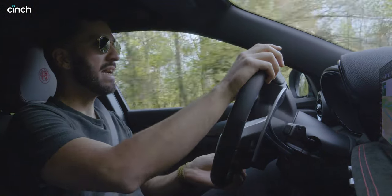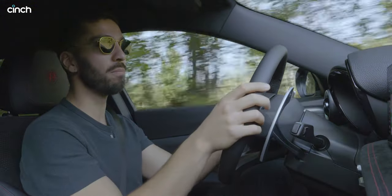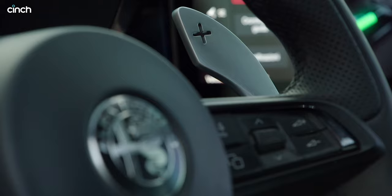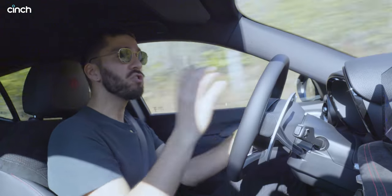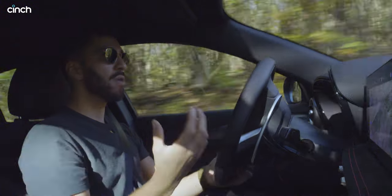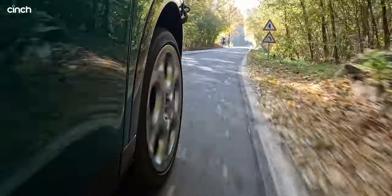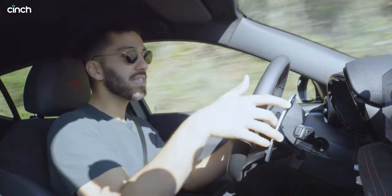There is a lot more torque on offer than the mild hybrid — the difference is night and day. I can go up a hill, put my foot down, and I'm being accelerated so easily. I've clicked it into manual to use these lovely aluminium shift paddles. I'm a big fan of those — they remind me so much of Ferrari shift paddles. Coming from a slower corner, if you suddenly ask for more power, the engine and gearbox just aren't quite as responsive as you want, so I found myself using these shift paddles to make the most of the car.